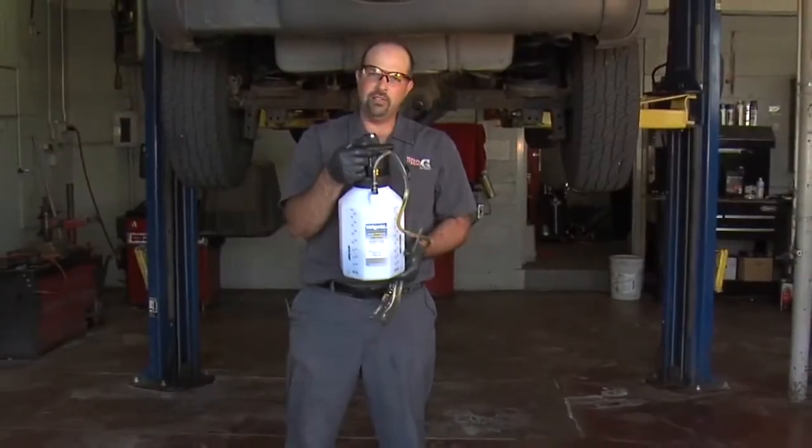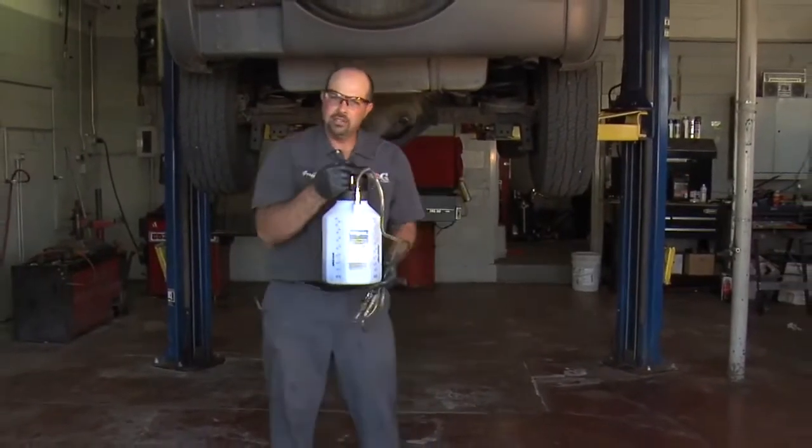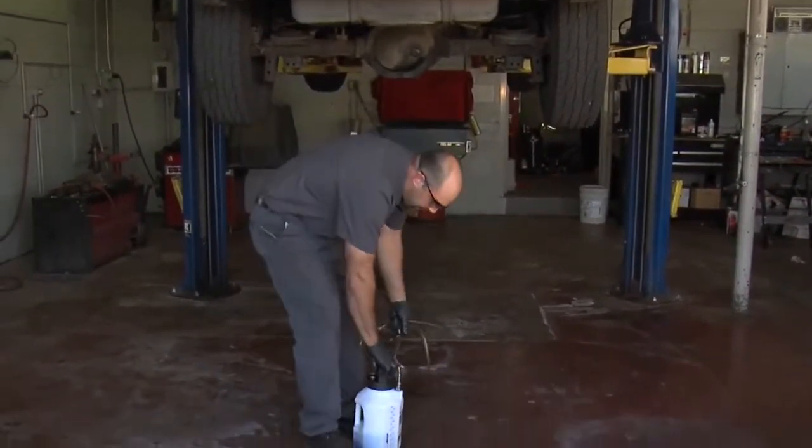Today I'm going to show you how to fill up a differential with some gear oil. I've already put two quarts of gear oil in the tank, so all we have to do is pump it up with pressure.